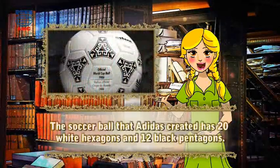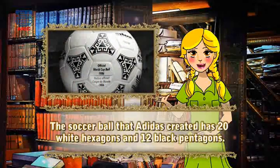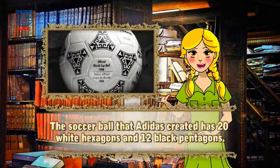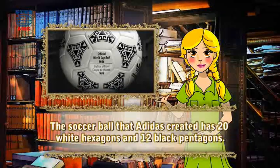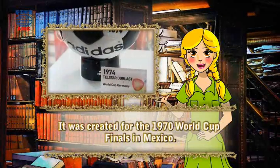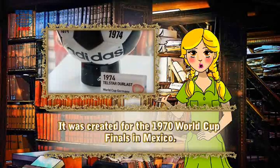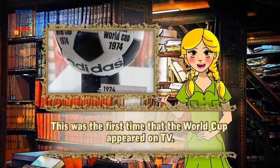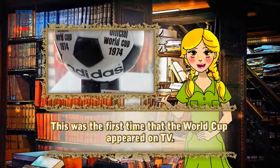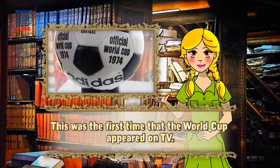The soccer ball that Adidas created has 20 white hexagons and 12 black pentagons. It was created for the 1970 World Cup Finals in Mexico. This was the first time that the World Cup appeared on TV.